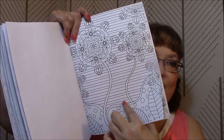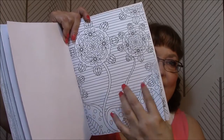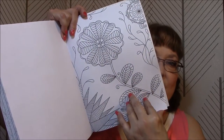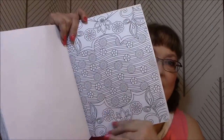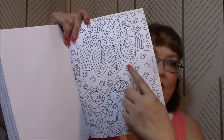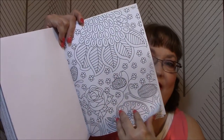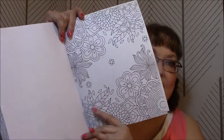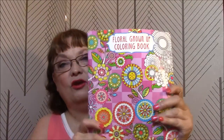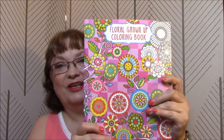I'm not crazy about the ones with that kind of background. That one's cute — I like that one. Look at that, that's going to be fun. All right, that is it for my Floral Grown-Up Coloring Book. I really like this one. Let me know what you think.